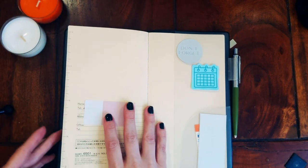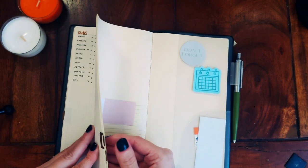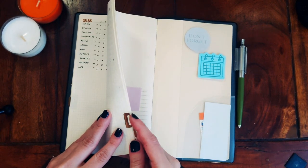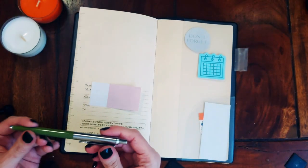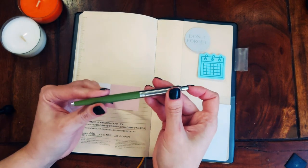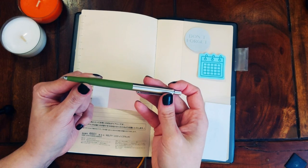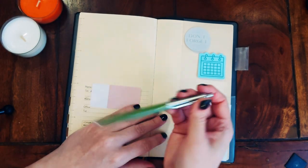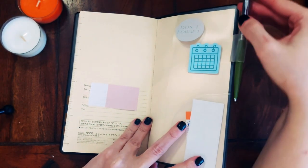I've just used these metal Midori clips as a page marker. The pen I'm currently using is just a very simple AutoRace 0.5 tip quick-dry gel pen in black. It's very simple — I can link it down below. That's all I'm using now.